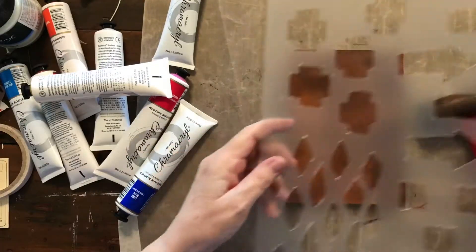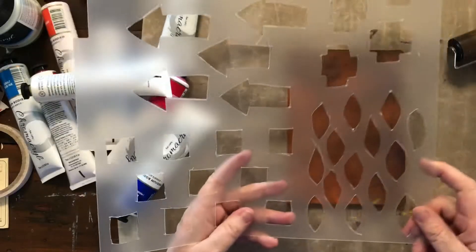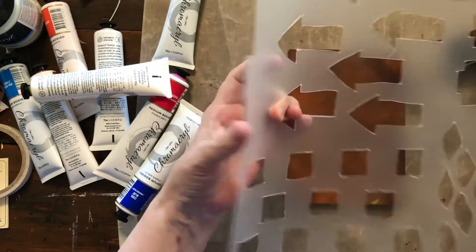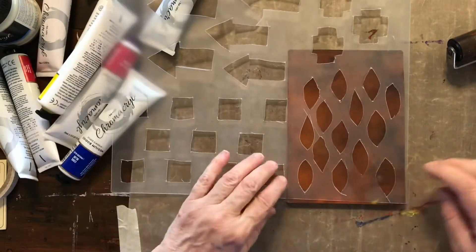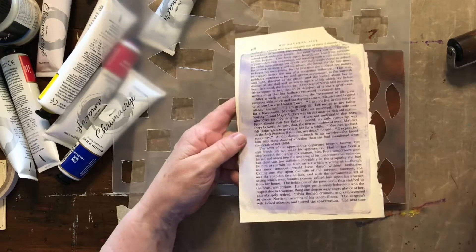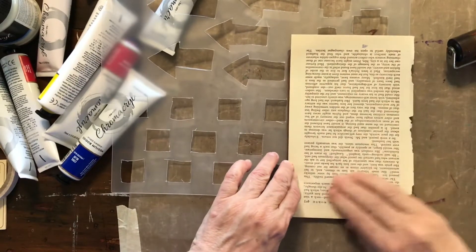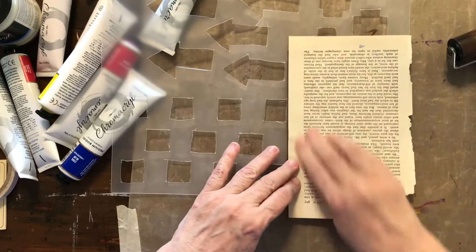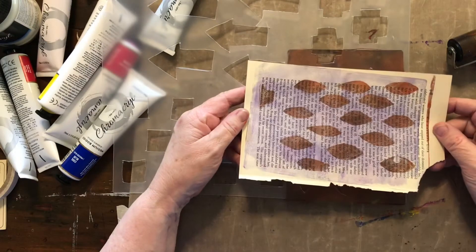This time I'm going to use a stencil. I've made my own — I saw some stencils and I've got quite a few, but I had this piece of divider sheet, it's quite thick. I just cut some shapes out — I thought, oh that's cool, I'll cut some shapes and see what happens. So I'm going to lay this back down. I've only used a gel press once before, last week.